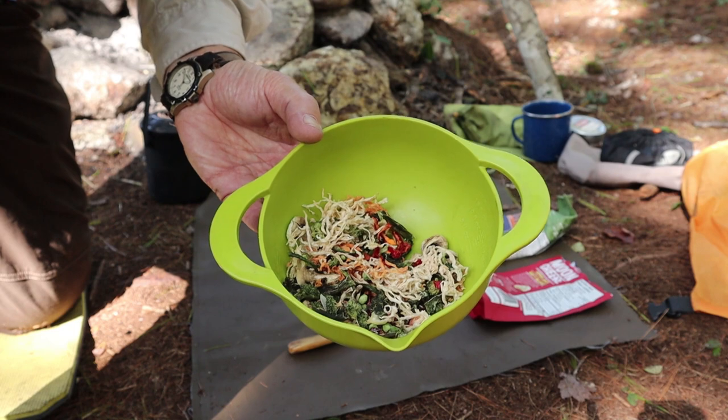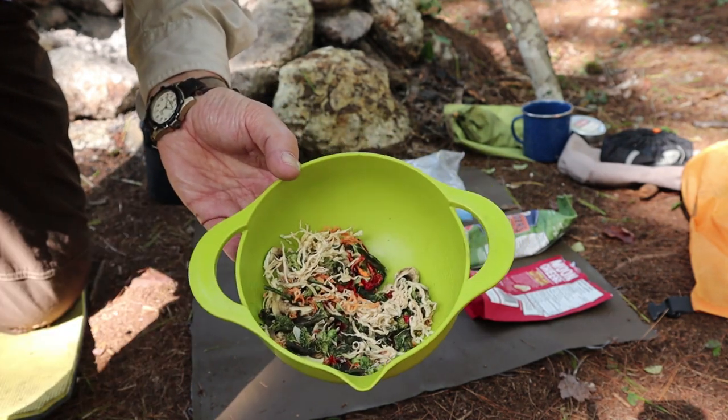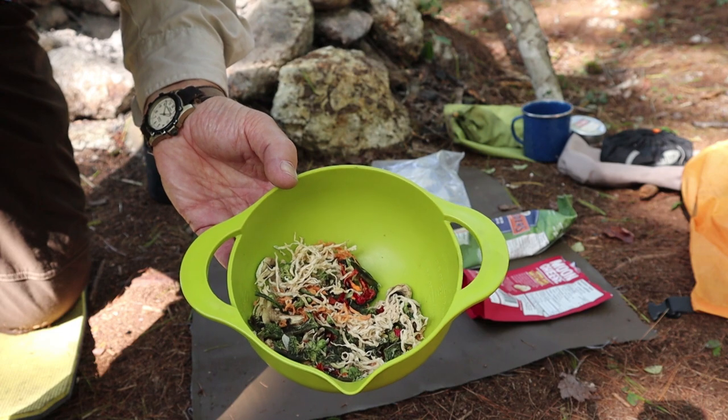This will probably at least double in size, maybe even more. Oh yeah, there's some peas in there as well. So what we'll do is, as soon as I get the water on and get it hot, I'll get this started.